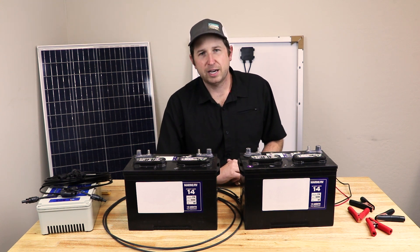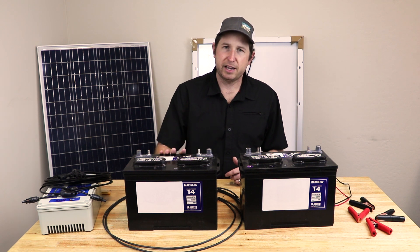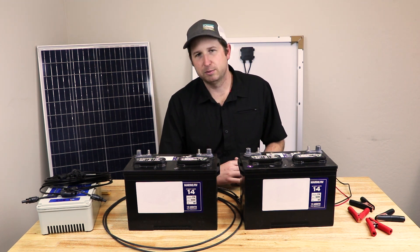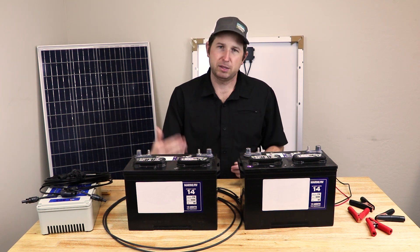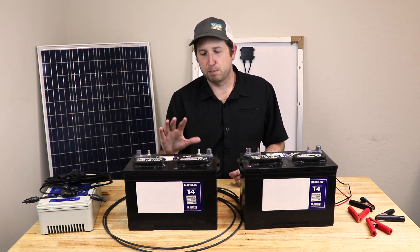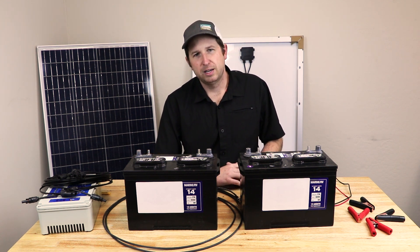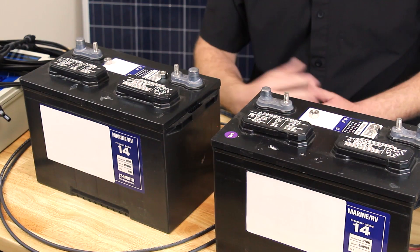The other type are gel batteries. Instead of liquid acid inside, they have a mesh material which absorbs the acid and sits between the plates. They use less acid, and if the battery is ever breached or damaged, it won't spill. These get quite a bit more expensive, but they all work basically the same — they're all lead-acid batteries.